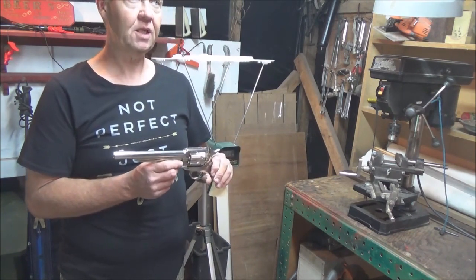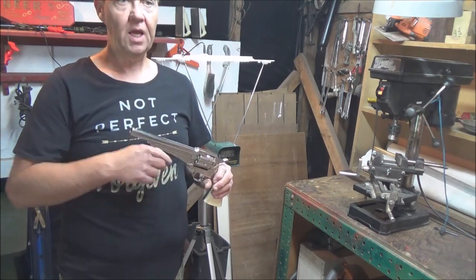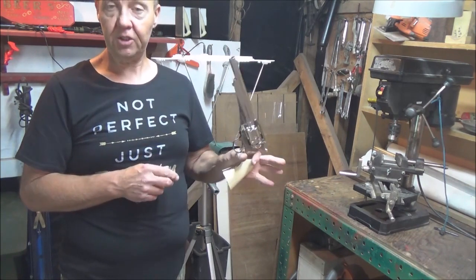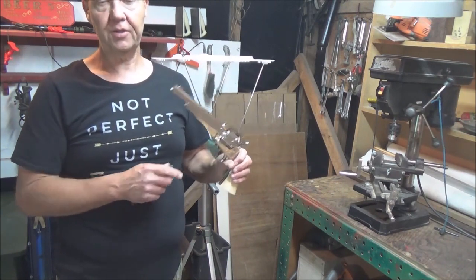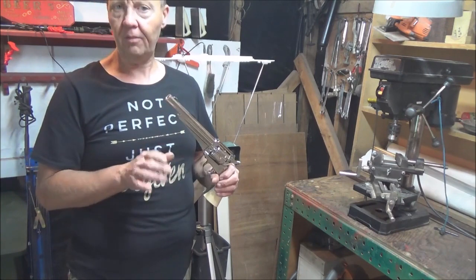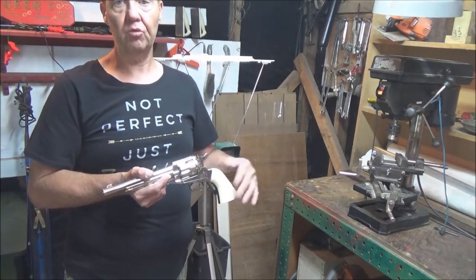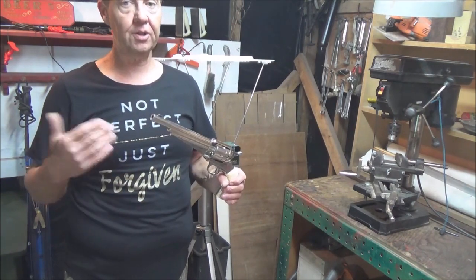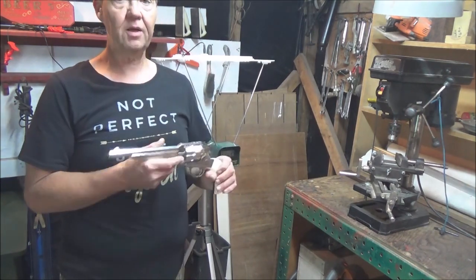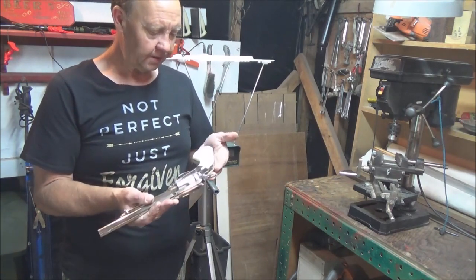I'm loving this gun. The initial chrony test didn't seem to show it being all that hot, and gas usage didn't seem great either, but I've had a chance to run a few bottles of gas and a lot of rounds through it. I'm getting almost 60 shots per bottle and they're all really good strong shots, so it does make really good use of the gas.